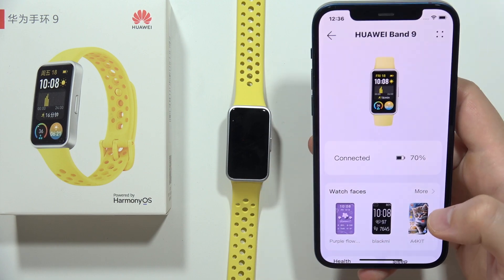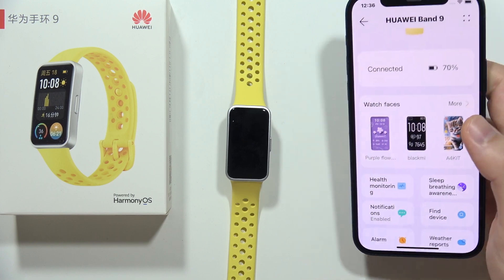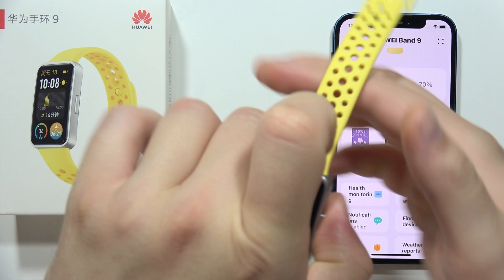Also, just remember to turn off the Do Not Disturb mode on your smartphone so you will easily receive any notifications on your Band 9.